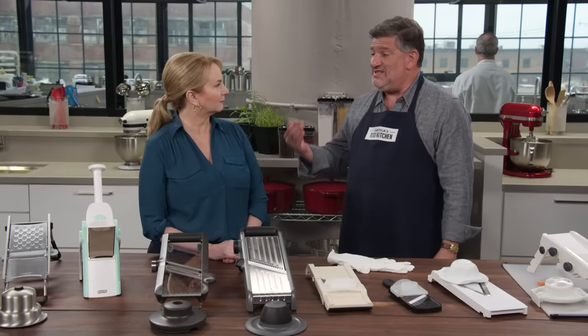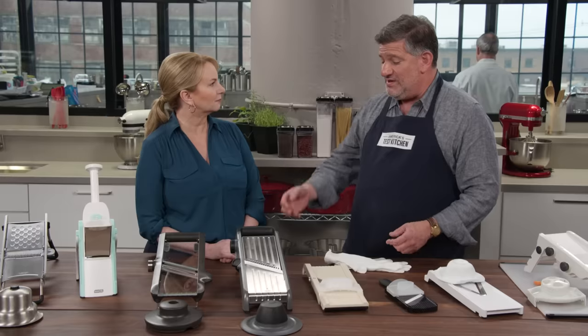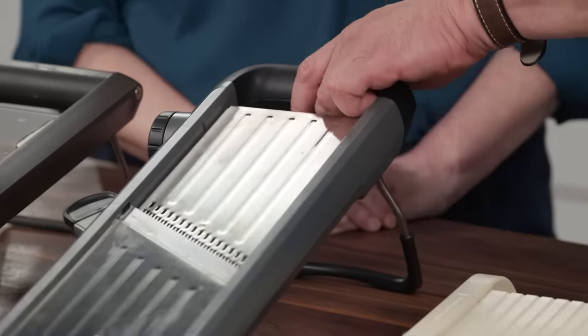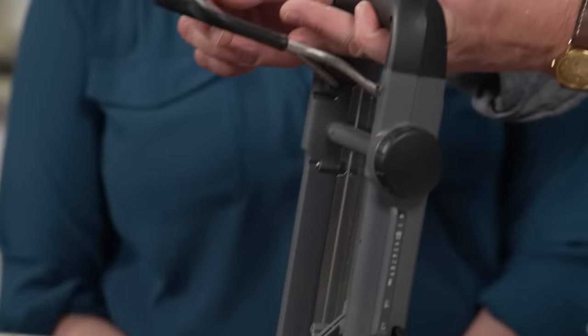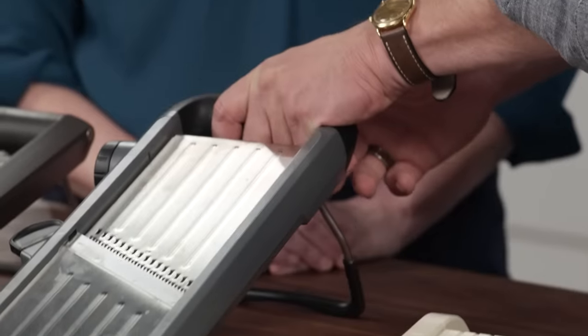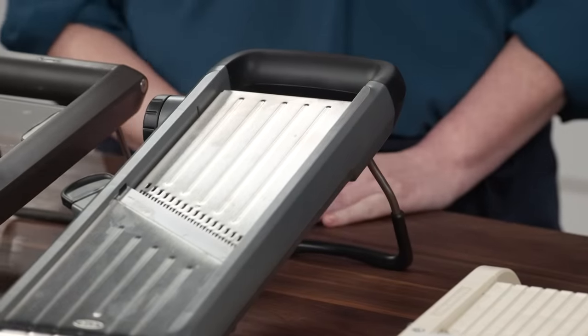Another part of safety is stability. Testers preferred models like these that have a kickstand, along with some sort of sticky rubber covering over the kickstand for added stability so it won't slide around your work surface.